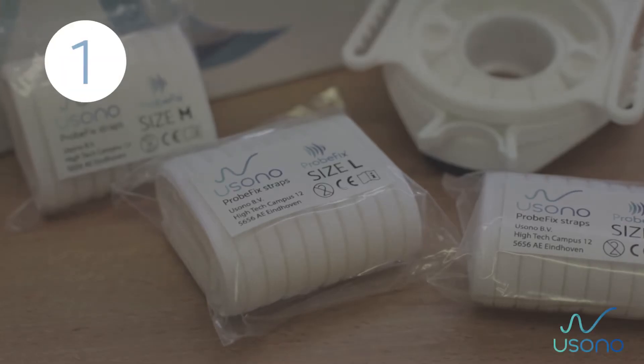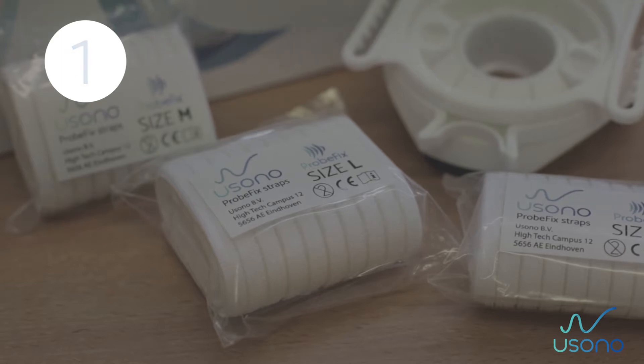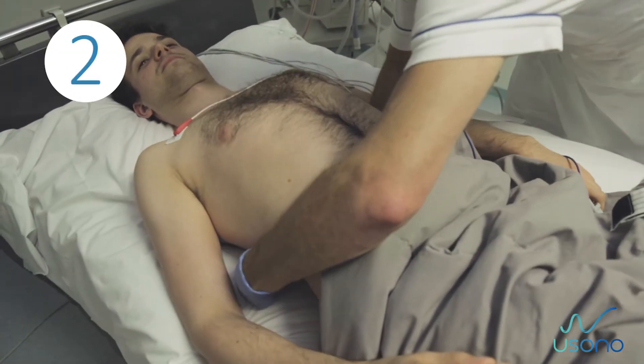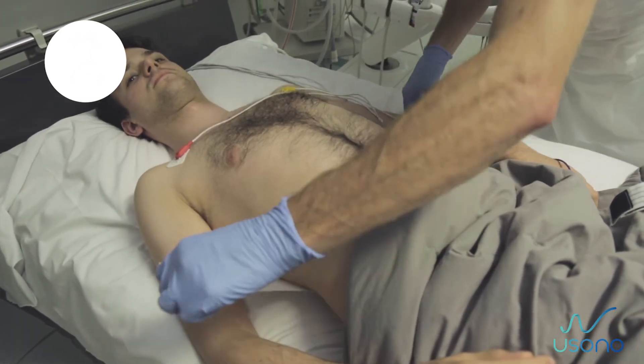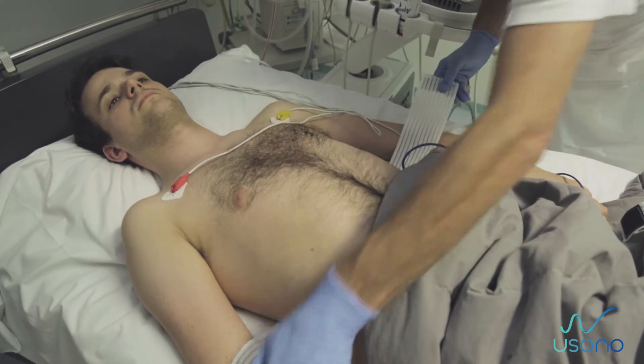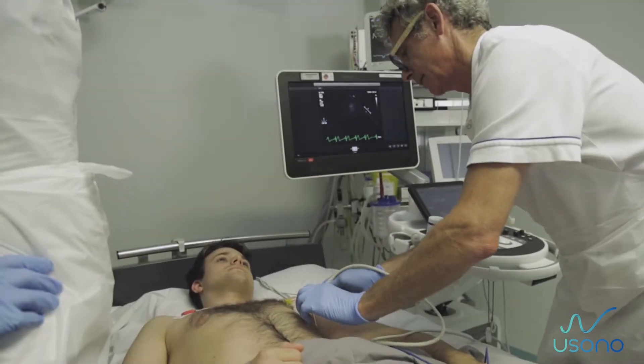Step 1: Select the right strap size according to the patient's body size. Slide the strap under the patient's back, ensuring that the velcro side is facing down towards the bed.